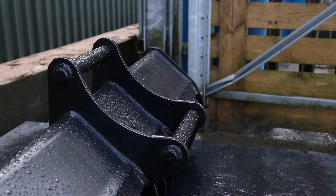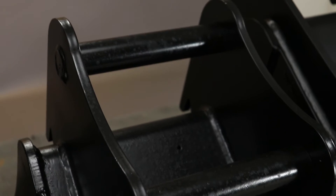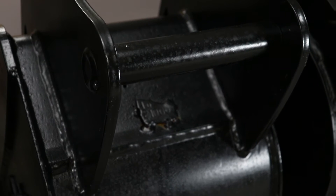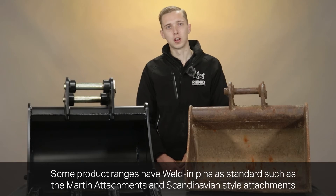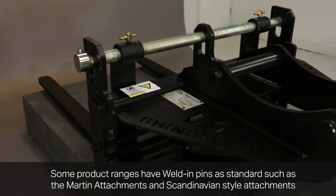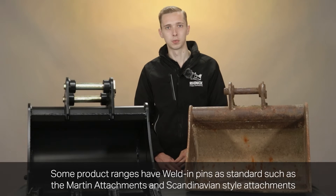Welding pins are the least common option. These can be found from a selected few manufacturers, but Rhinox doesn't offer this as standard — however it can be priced on application. There will be some product ranges that do have welding pins as standard, including Martin attachments and Scandinavian style attachments, which have a welding pin as standard as part of their design.